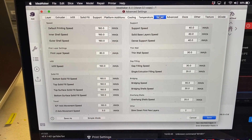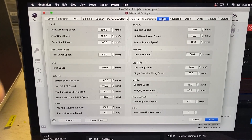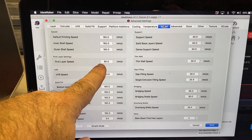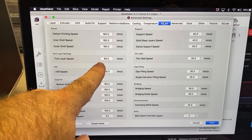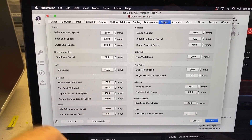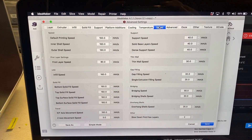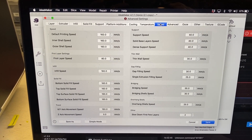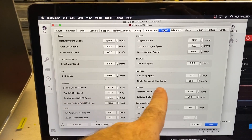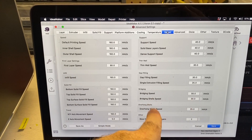Here you can see what I've got set in IdeaMaker for my slicing profile. It's 160 across the board — I do have 80 millimeters per second for the first layer speed, but everything else is pretty much in the 160s. The supports — I'm not printing supports, and none of those should impact my speeds. I may end up tweaking some of these other settings as well, but I probably want slower speeds for my bridging.